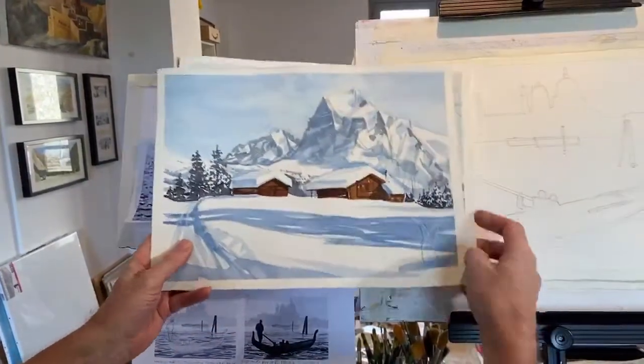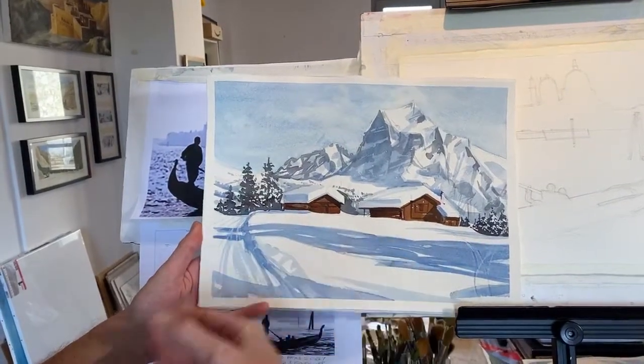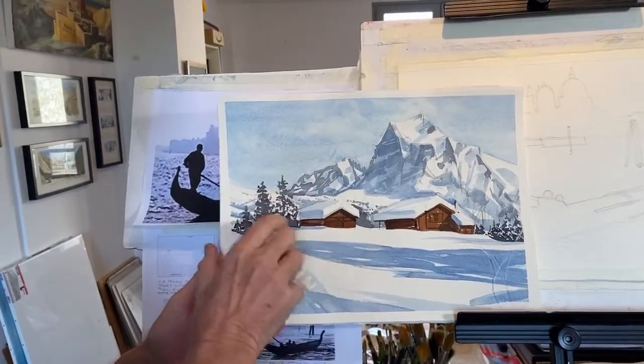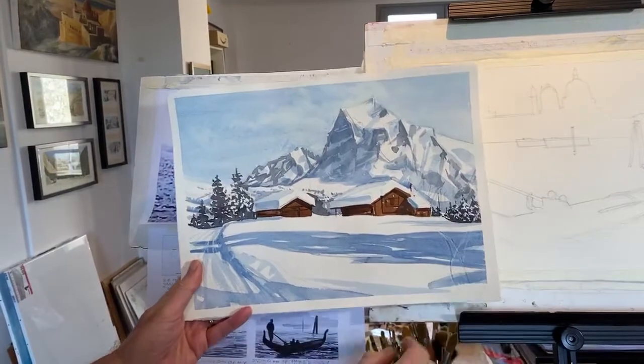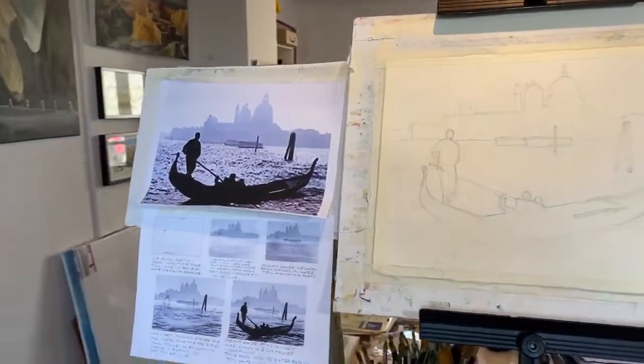The week before that we were off to the French Alps doing this lovely scene here. You'll be able to find these videos on our YouTube channel if you're not already there, but today like I said we're going to be doing this scene here.